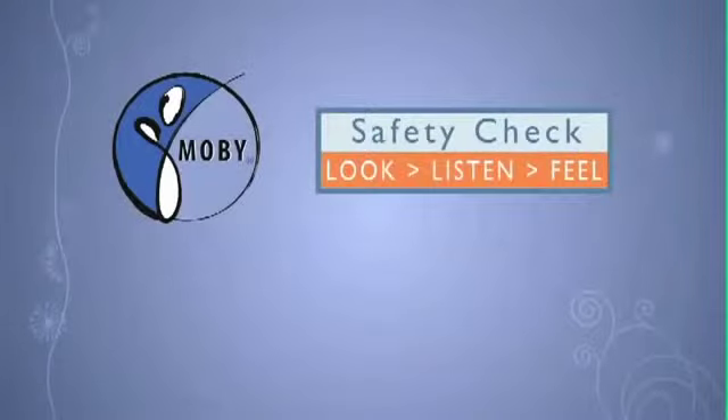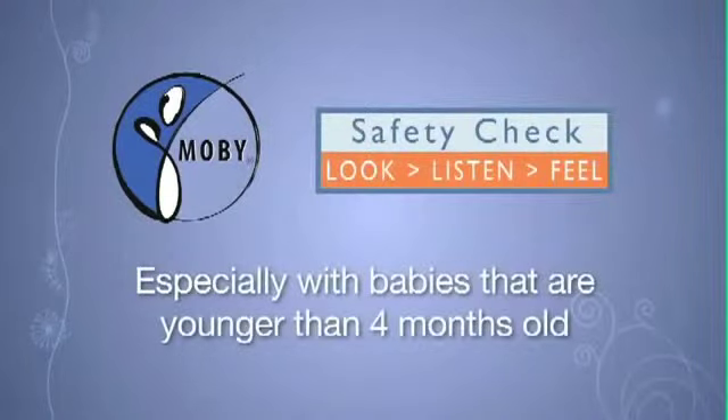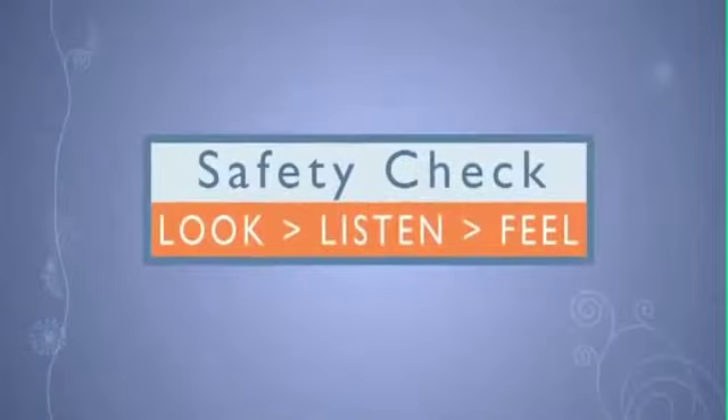Once baby is in the wrap, perform the Mobi safety check often, especially with babies that are younger than four months old. Use your senses: look, listen, feel.